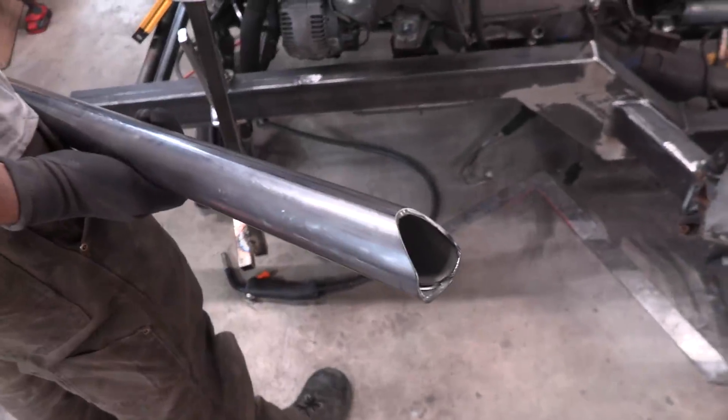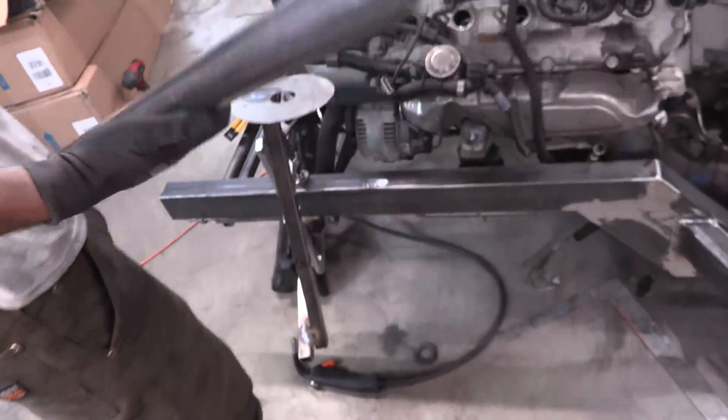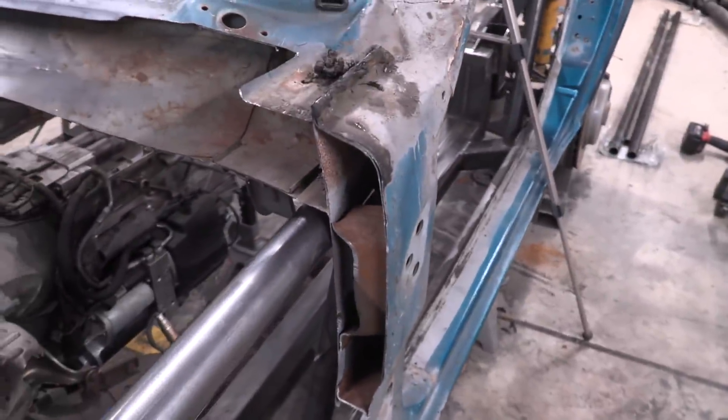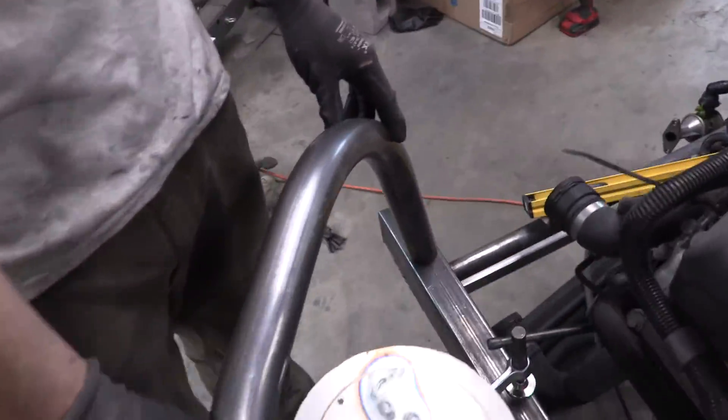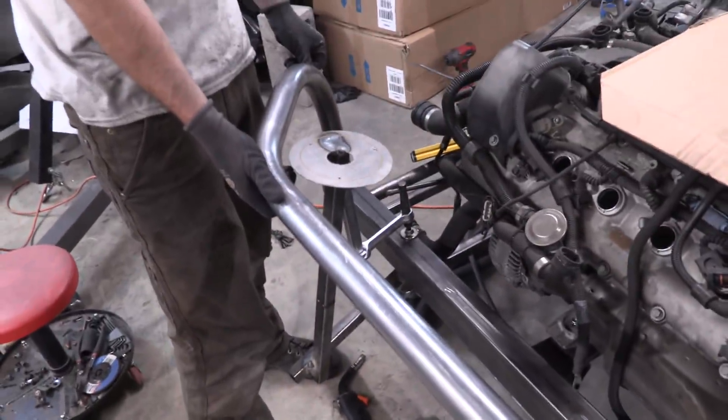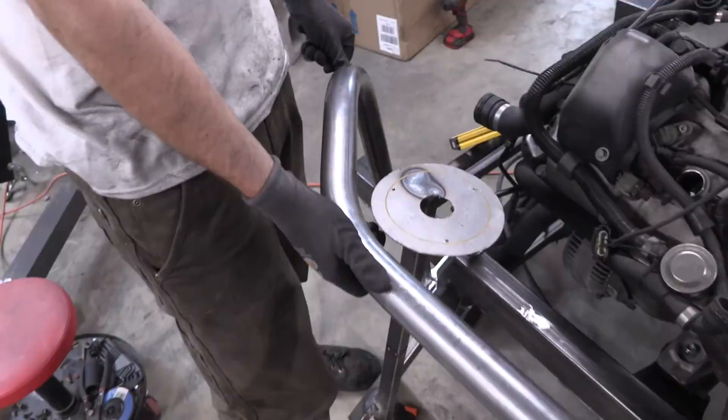We coped the first bar of our strut tower. When it slides in to meet up with the A-pillar right there, it connects right up, slides around, and goes down — done. We're not going to tack it in quite yet because we want to make another one that's a mirrored copy. So we'll keep it out to measure the lengths and make that mirrored copy right now.